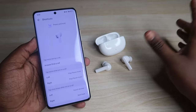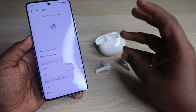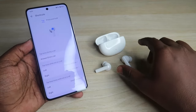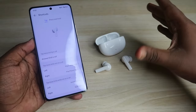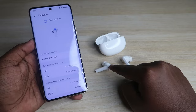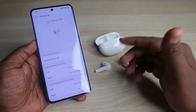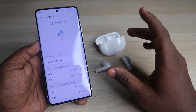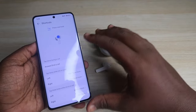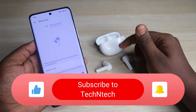There is dual connection support via the Switch Device function, similar to how OnePlus, Realme, and OPPO earbuds work. To use it, connect the earbuds to a second device using manual pairing mode, and then you can instantly switch the connection between devices by triple-tapping on the left earbud. However, unlike Redmi Buds 5 or Boat earbuds, the Honor Choice X5 cannot maintain simultaneous connections to two devices at all times.